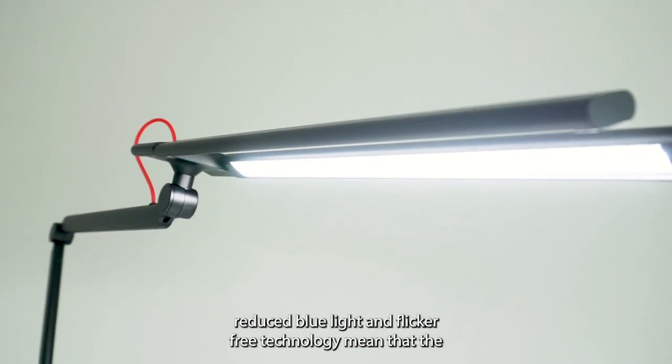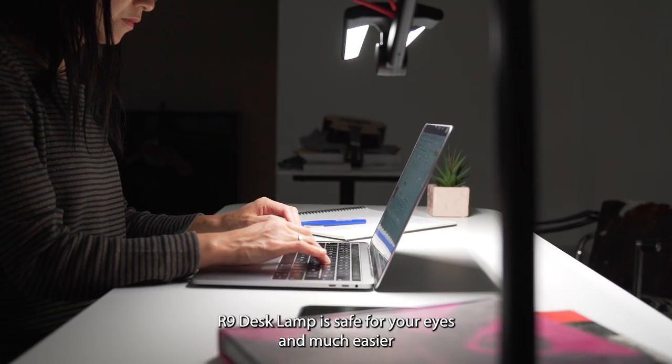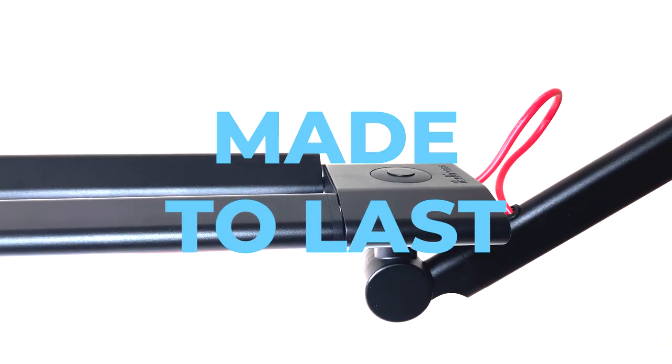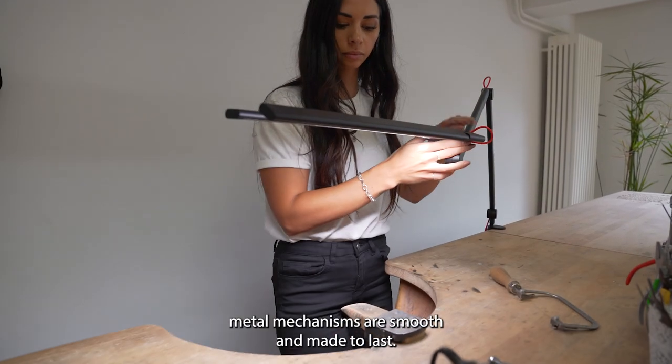The significantly reduced blue light and flicker-free technology means that the R9 desk lamp is safe for your eyes and much easier for video creators to work with.